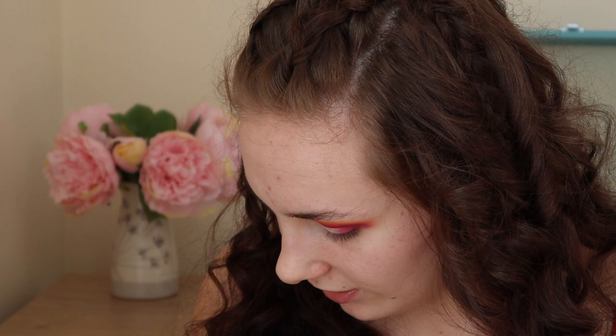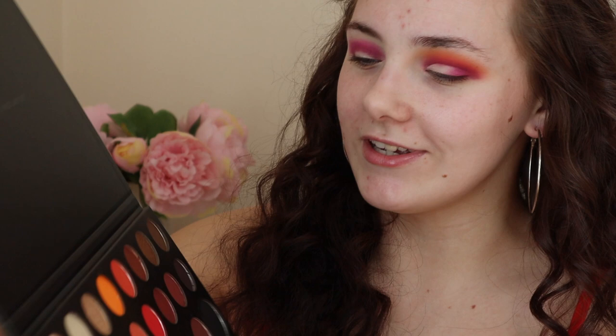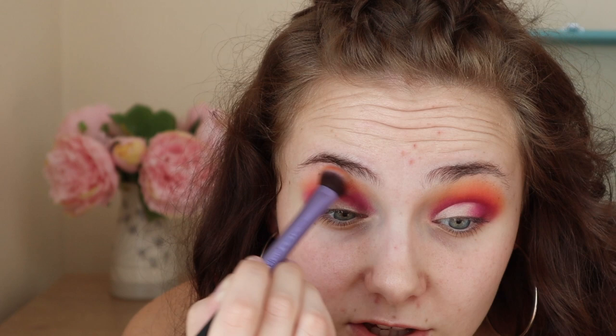With a thinner brush — just one I got off Amazon — I'm going in with the colour 'Skip,' which is a bright pink, and blending it over the top of 'Love That.' I'm then going in with the orange shade, which I love — I've also matched my bodysuit to the orange! I'm using shade 518 on the Real Techniques dome shadow brush, blending that right up near my brow bone, blending the orange into the pink. These colours are so beautiful — they blend so easily and they're so pigmented.